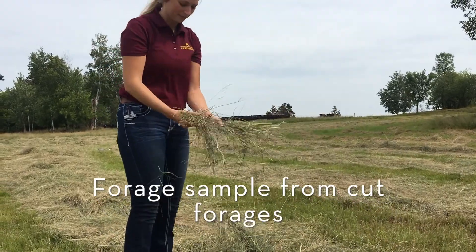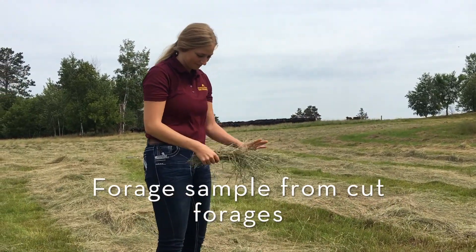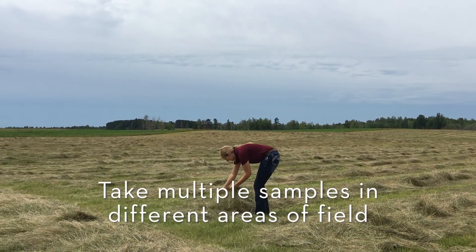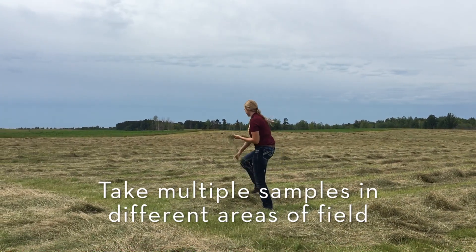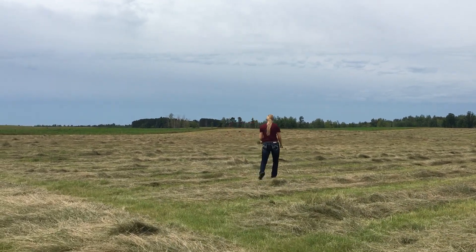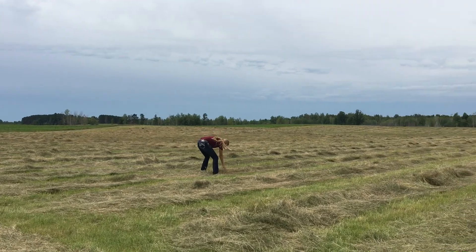Another way to collect a forage sample is to take a sample from the forages after cutting them. Again, it is important to take a minimum of 12 forage samples per lot to get a representative sample. Going around your lot and picking up samples from different areas of that field will help to do this.